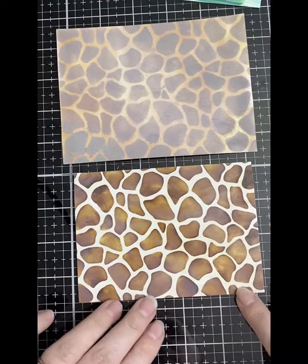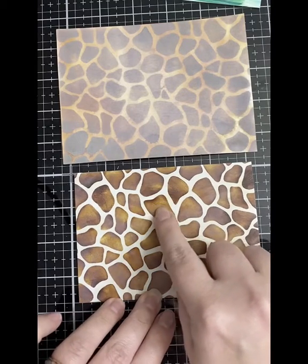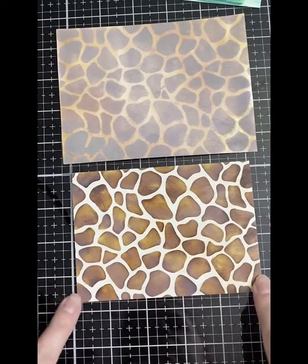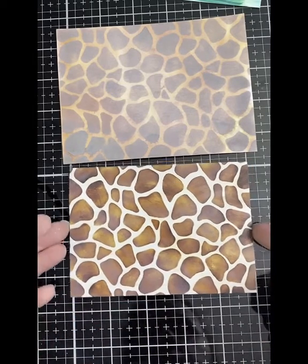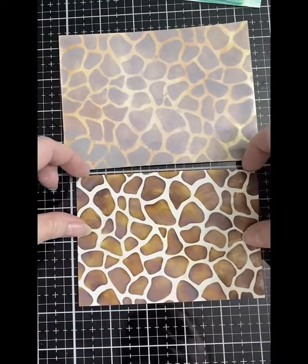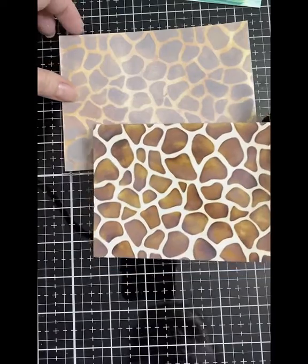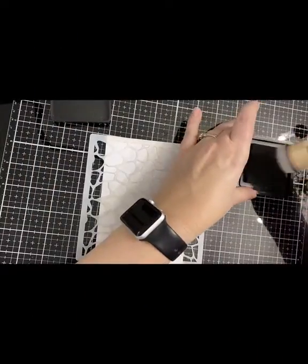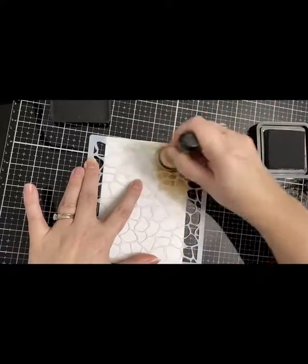This is my first try using distress oxide ink on photo paper, but it had a really cloudy finish as you can see in some of the spots here. I let it completely dry before I wiped it with a wet paper towel, and between the spots it was white, so I ended up using a marker to fill in those areas.